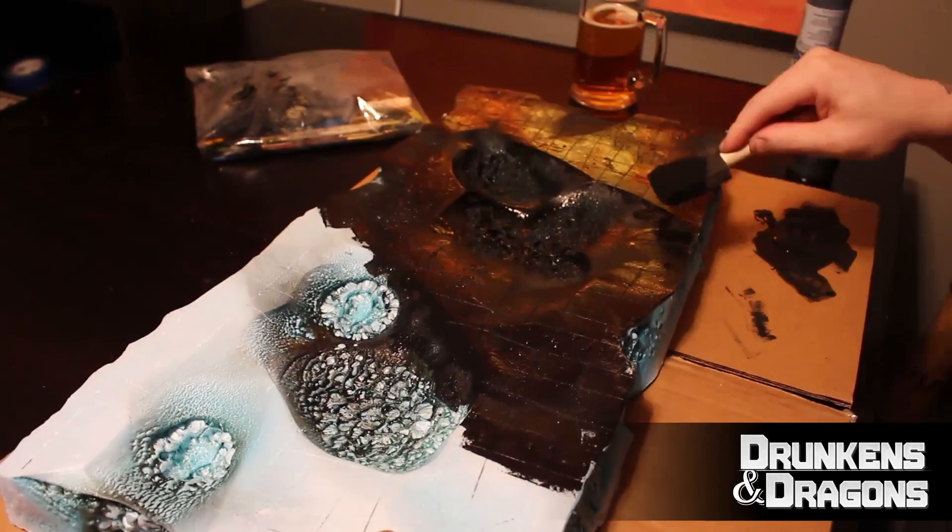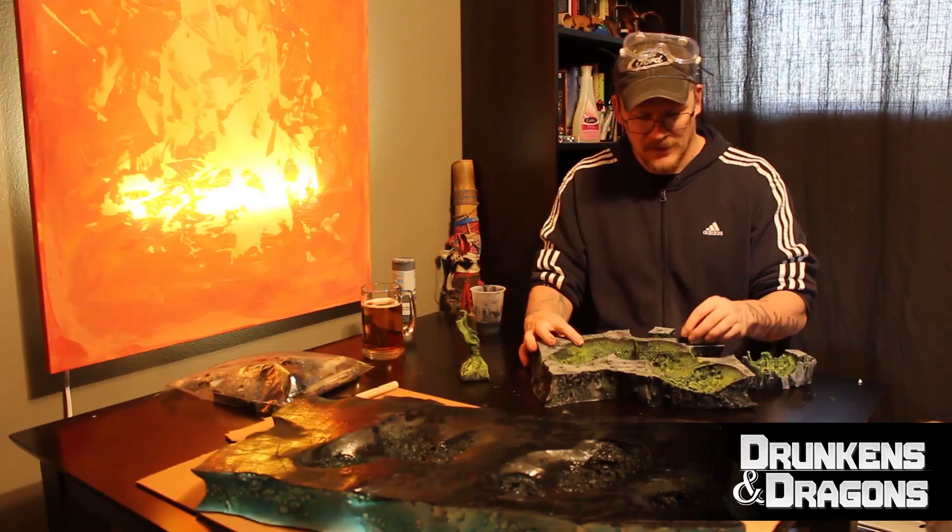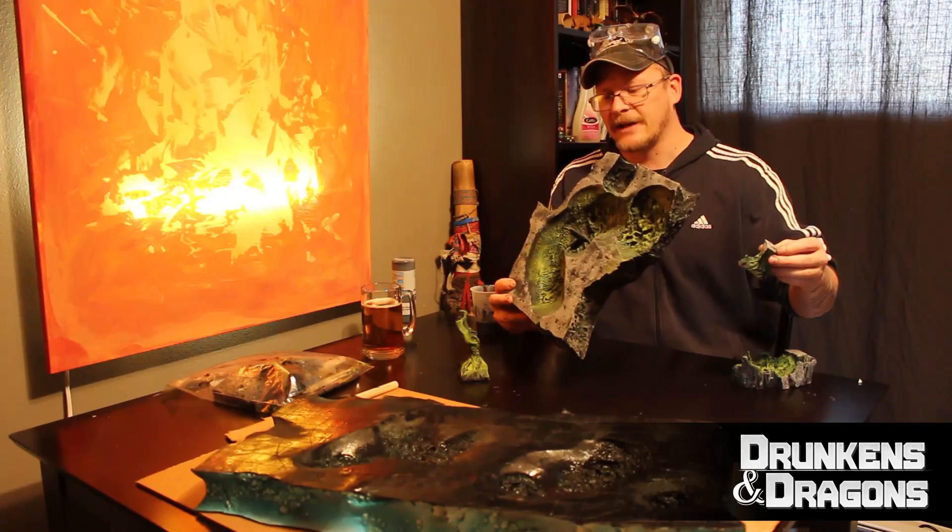I've got my black paint on there and it's drying. Now we're going to use the magic of television to fast forward. You're going to go from that big burnt piece of polystyrene, then the black base coat, a little bit of sponging with your gray, and then using dry brush to paint on your greens and your yellows to get this corrosive look.